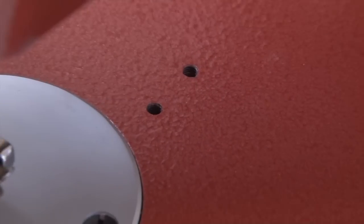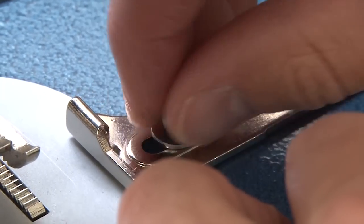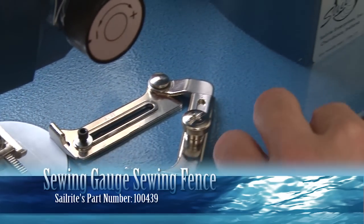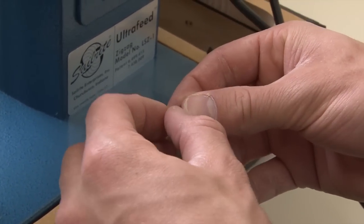If your sewing machine has accessory holes that are threaded beside the needle plate, then you can mount the swing gauge sewing fence. There are two allen set screws with washers that are included with the swing gauge sewing fence.